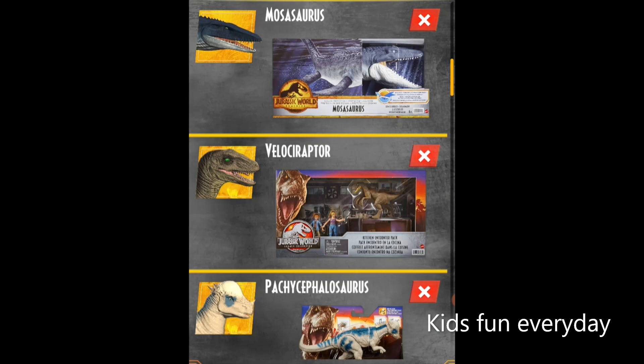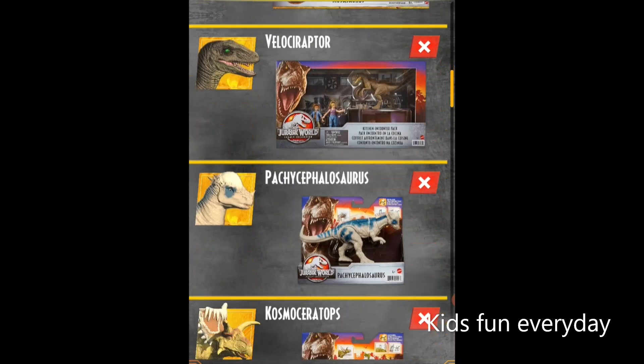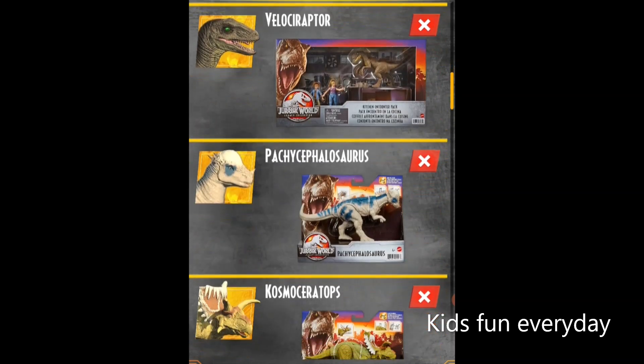It looks kind of like the Camp Cretaceous one, you know. Next up we have the raptor — not just any raptor, but from the original Jurassic Park film — the Kitchen Encounter Pack, which is a really cool one.